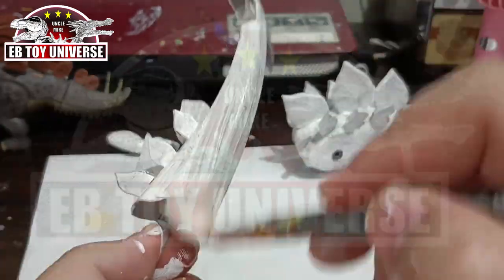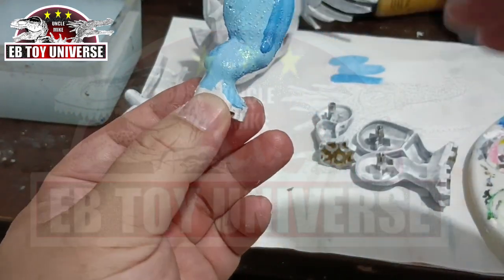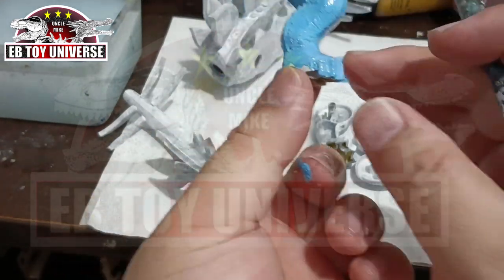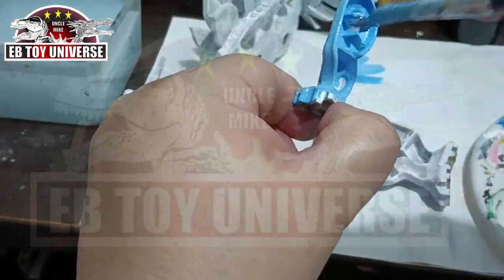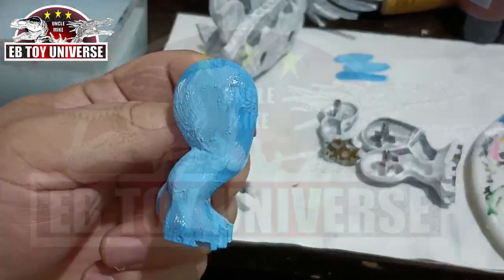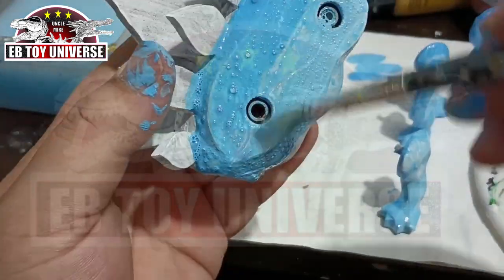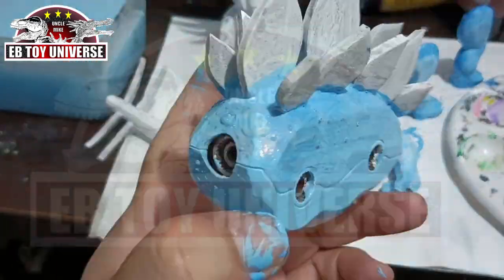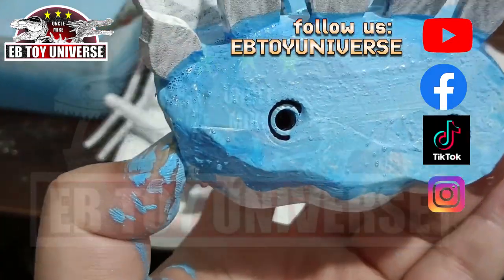Continuing on with our painting — after the white paint base, we're now going to brush the whole body, excluding the plates. This is a combination of blue, white, and some cerulean blue, but I just play the colors on the toy itself rather than on a mixing plate. Just play with the colors — don't be scared, it's just painting! I'm leaving the underbelly because it has a different color.